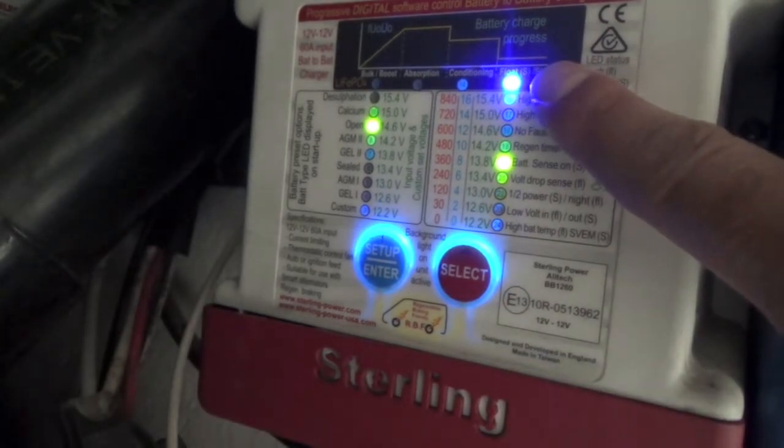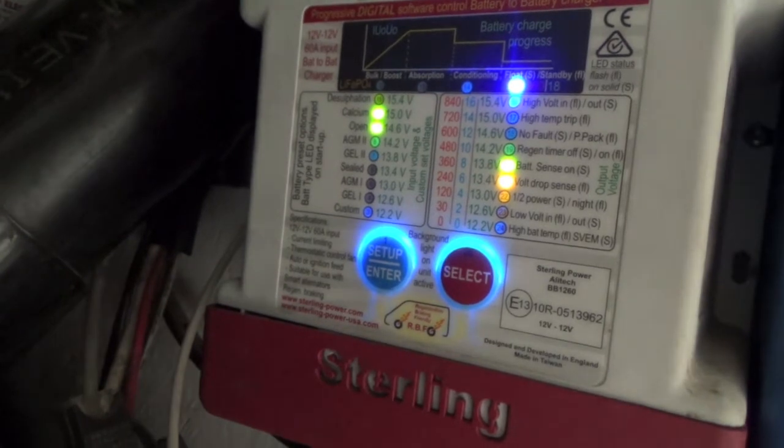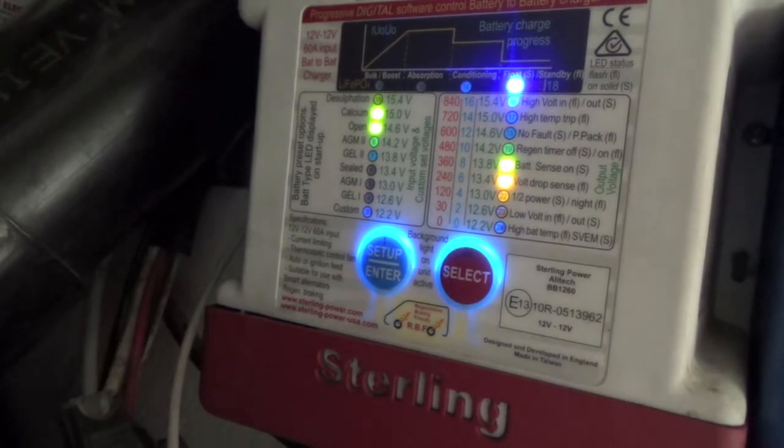Now it is in a force float mode — kind of like pager technology. It would be nice if there was an app for this, but I'm really not a fan of apps. These controls here, I think, are just fine. There is a Renogy version, and Victron Energy has their own version — they call it a DC to DC charger. So there are other ways of going about doing this.